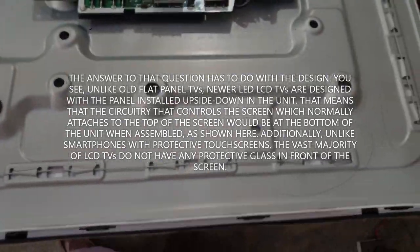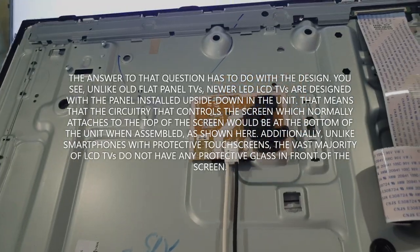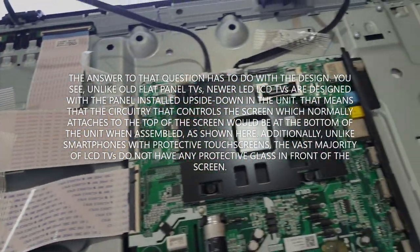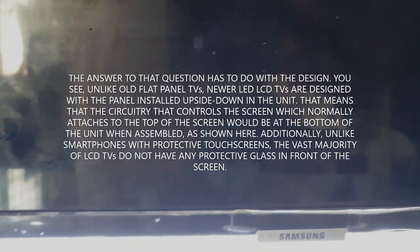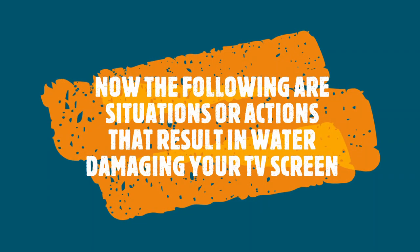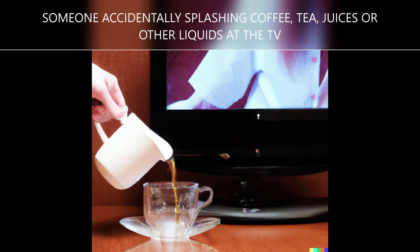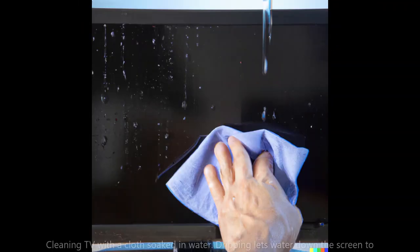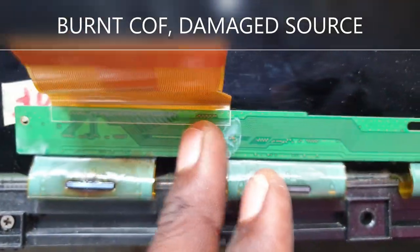The circuitry — the part of the screen that controls it — normally attaches to the top of the screen. But when screens are installed in the unit upside down, it allows for a thinner bezel at the top or a thicker bezel at the bottom. This allows water, when it gets to the bottom, to damage the circuitry. Situations that can cause this include a kid shooting water at the TV using a water gun, or someone accidentally spilling tea on the TV.